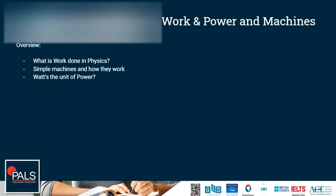A quick overview: what is work done in physics, simple machines and how they work, and what is the unit of power.